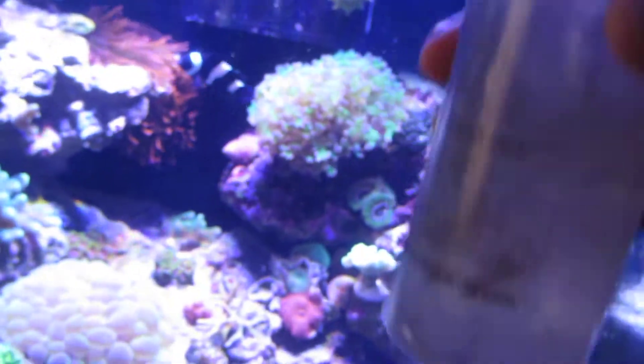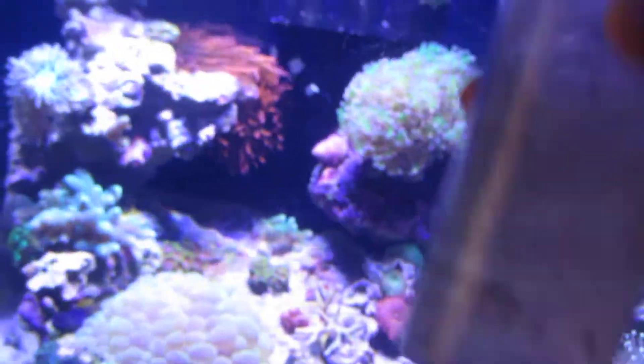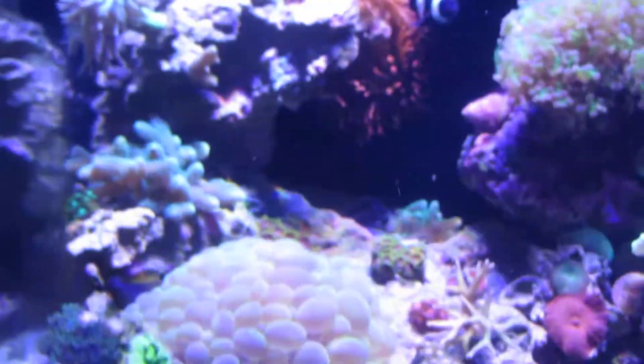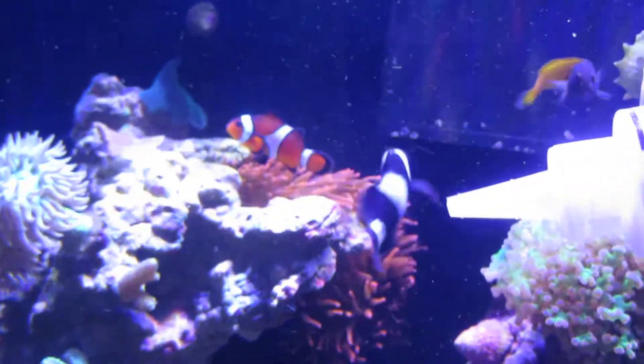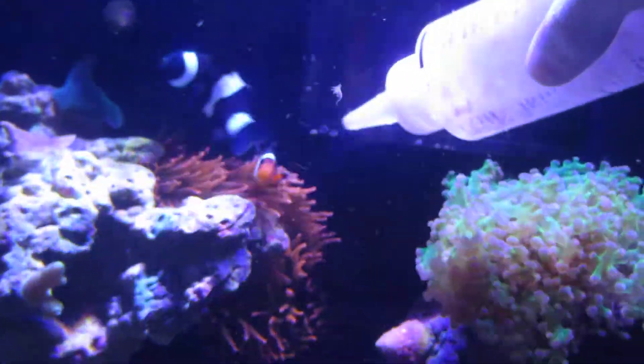What you want to do is put a cube in something like this — this is a tie-dye container. Let it thaw for a few minutes, shake it up before you go in, and then you'll see the anemone and everything just loves this stuff.